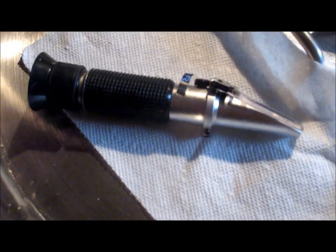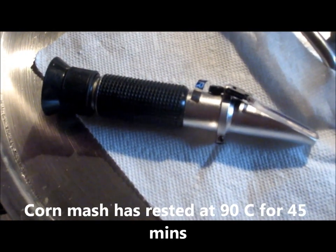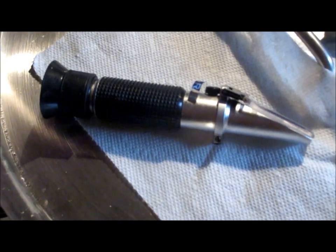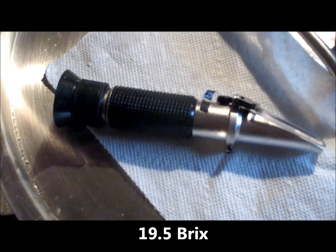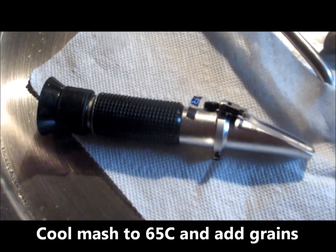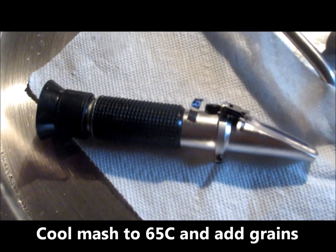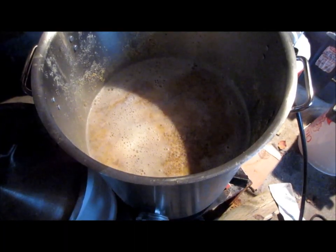We've allowed our corn to rest in the mash kettle for about 45 minutes. I'm getting a reading of 19.5 Brix on the refractometer, which tells me we have converted the starch in the yellow cornmeal into fermentable sugars. The next step is to let the brew kettle cool down to about 65°C, then add the malted red wheat and malted two-row barley.